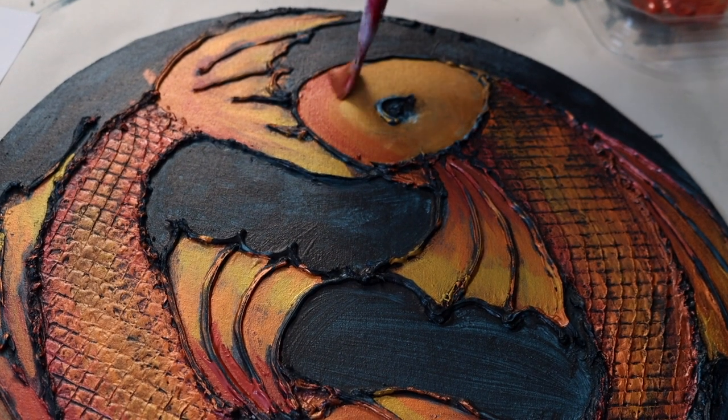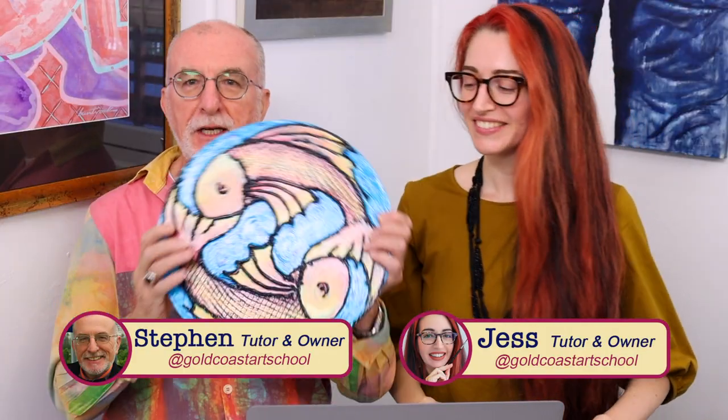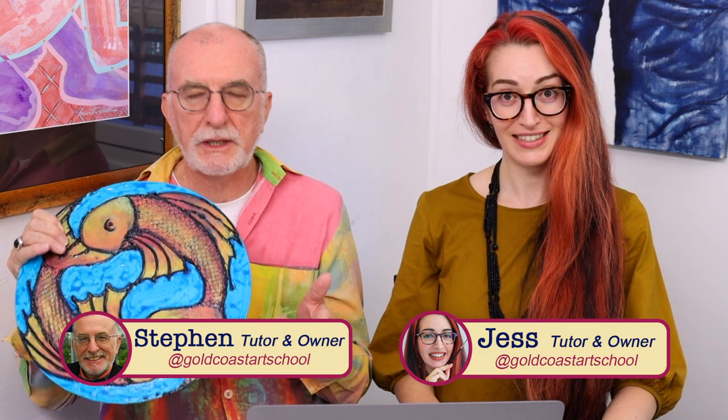Today we are going to be looking at how to paint textured surfaces. Yes folks, we're actually doing this one and we're going to quickly take you through the drawing construction side of it.